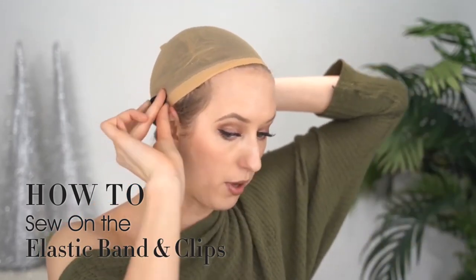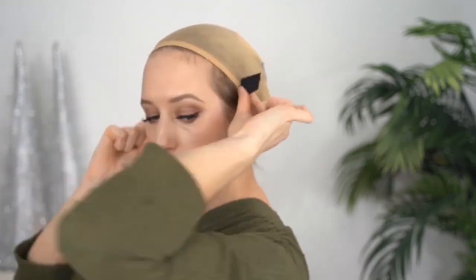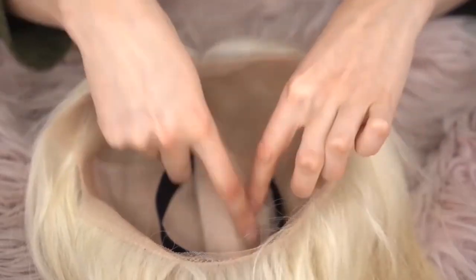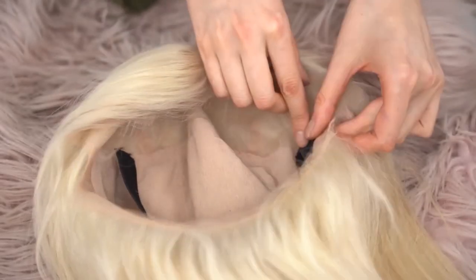I'm just going to hold it to the top of one ear and then pull the elastic band around underneath the nape of my neck to the other ear. I do have a little bit of room that I can cut off. With the elastic band, you're just going to put it at the bottom of the nape of the neck. You want the ends of the elastic bands to hit right above your ear.